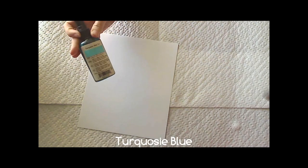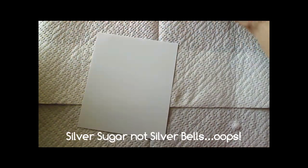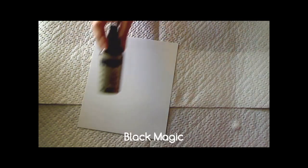I'm going to take my colors of Glamour Mist — today I'm using some turquoise blue, some silver bells, and black magic.